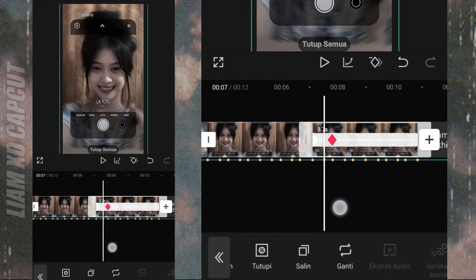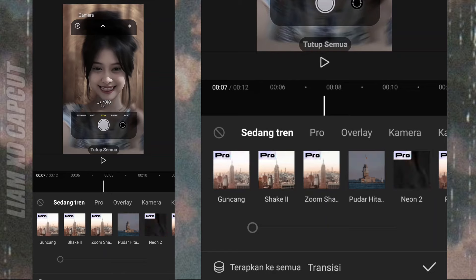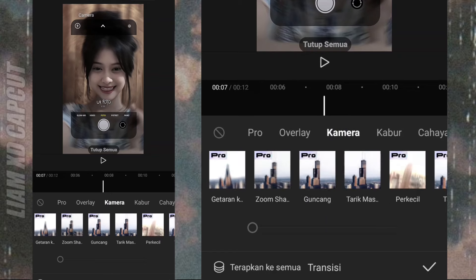Selanjutnya, kalian langsung tambah transisi fotonya. Pilih kamera. Cari vertical blur.